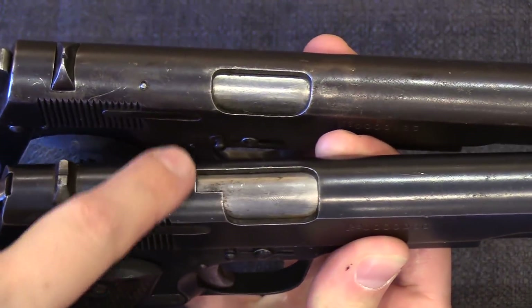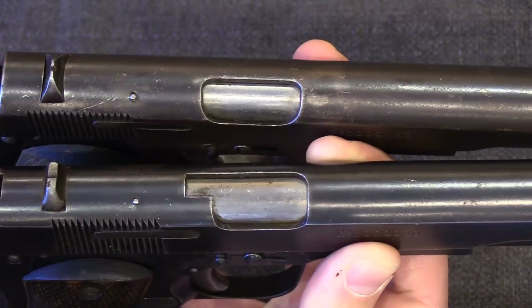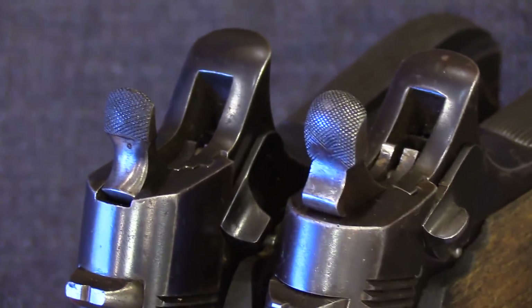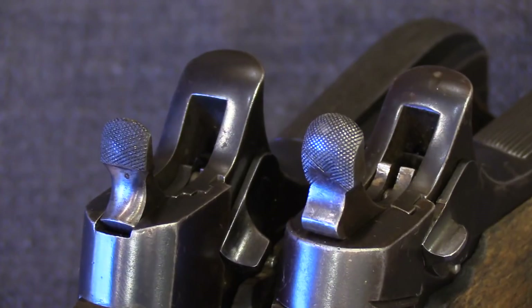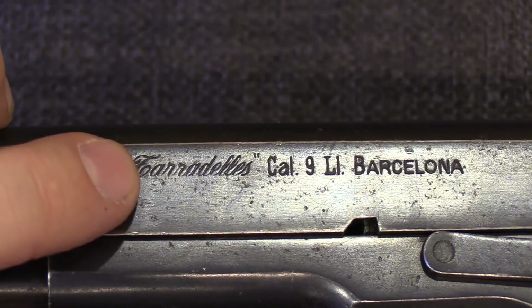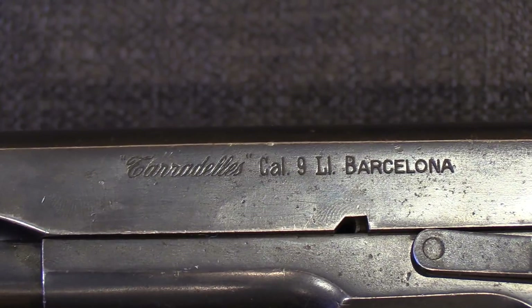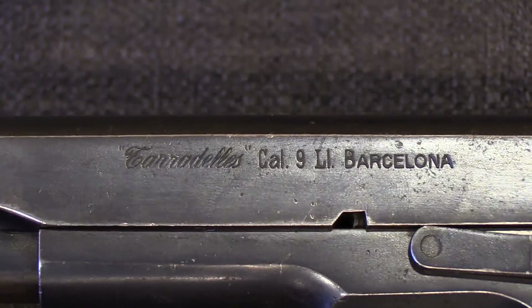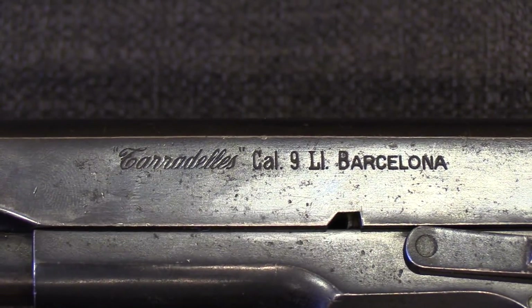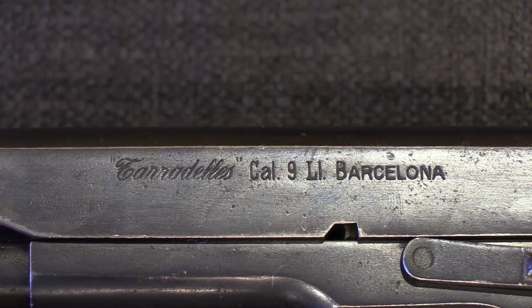On a few — certainly not all — second pattern guns, instead of being marked 'Isard' they are marked 'Tarradeus,' a reference to J. Joseph Tarradeus, who was head of one of the weapons production committees for the Republican military. He was involved in the procurement and manufacture, or maybe they just wanted to butter him up by putting his name on the guns. Personally I'd rather my name not be on this particular design, but they went ahead and did that on some of these.